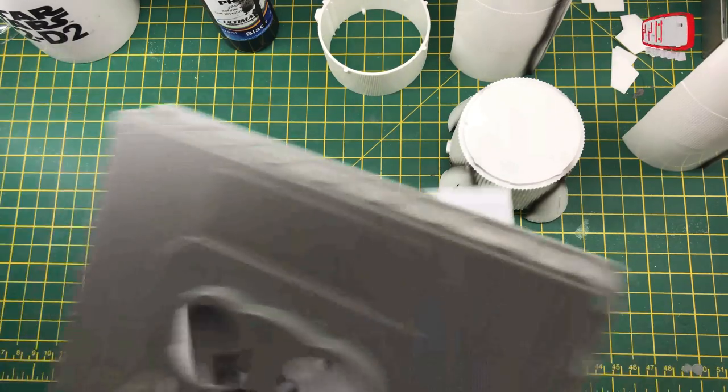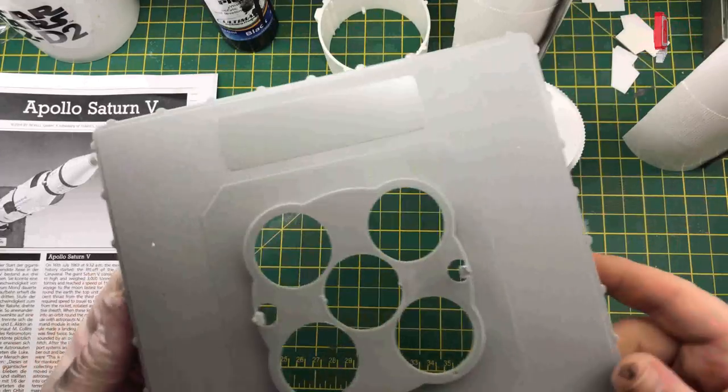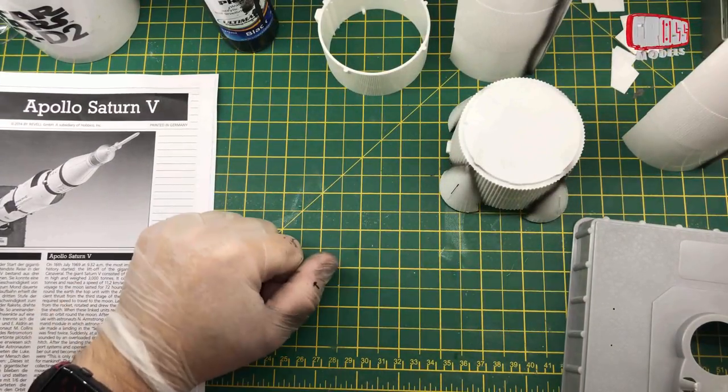Actually I forgot to do this — I'll just prime the base. The base obviously needs to be in black and then grey, so I'll do that now and then see you in a bit.